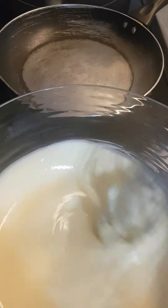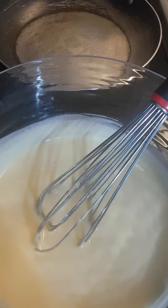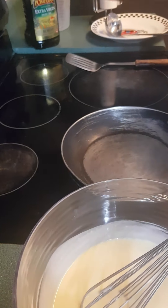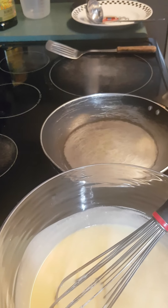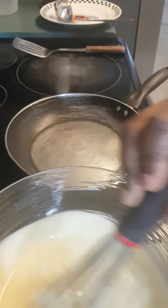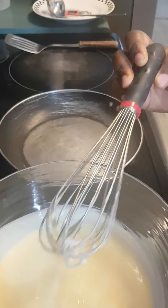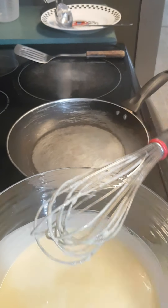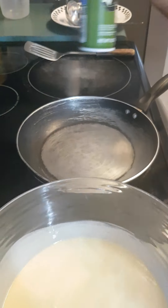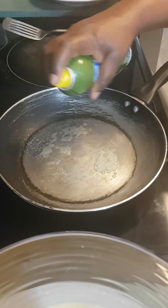Vous voyez comment j'ai une pâte très lisse — you see how I have a very smooth batter. At this point, if you want to add some vegetable oil or butter, you can add it now. Comment on appelle encore le beurre? Oh — butter! You can add it now, but I'm not adding any vegetable oil. Si vous voulez vous pouvez ajouter un peu de beurre fondu maintenant, mais moi je n'en ajoute pas.